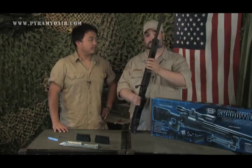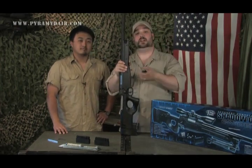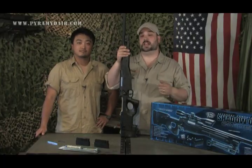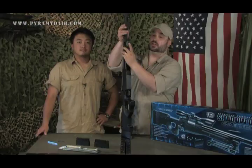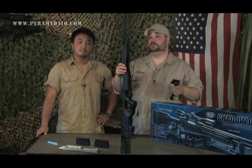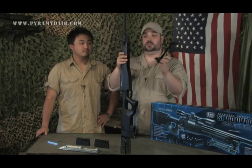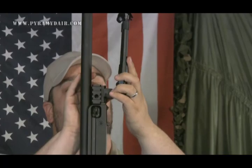First we'll talk about the bipod mount. There's a small hole right here in the front of the rifle — the mount slides in very easily and clicks into position with just one finger. To take it off quickly in the field, there's a button on the underside; push it forward and it slides out. Next, the folding bipod mounts with a hand screw — slide it on, tighten it down, and you're ready to rock and roll.